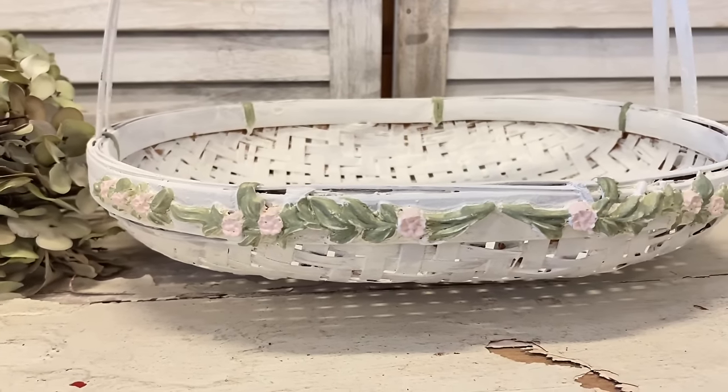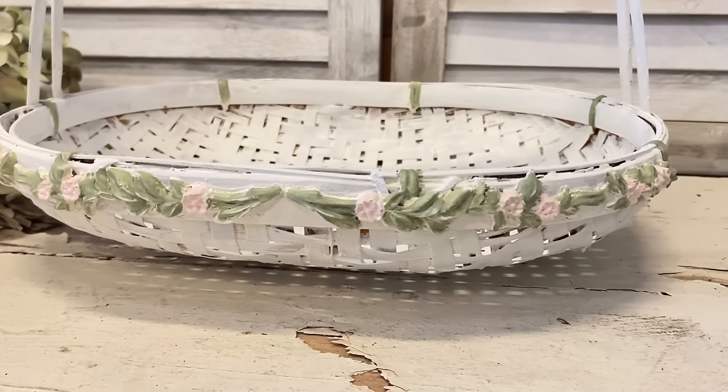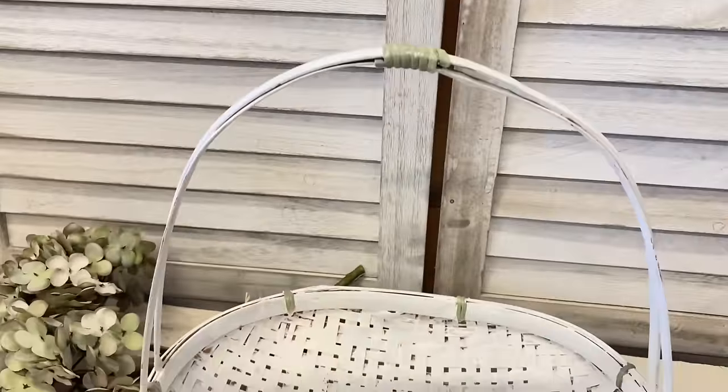I love how this turned out. I feel like this basket is completely refreshed. Let me know what you think of this in the comments.